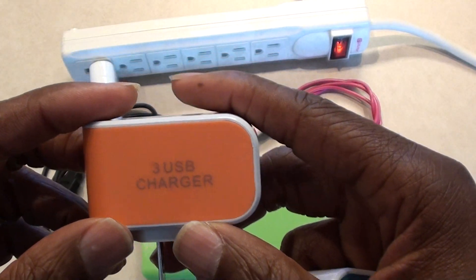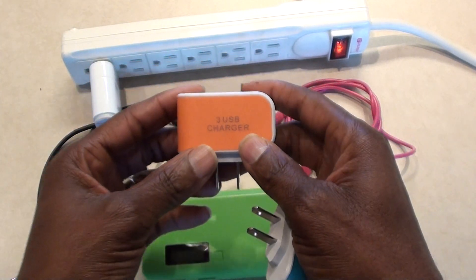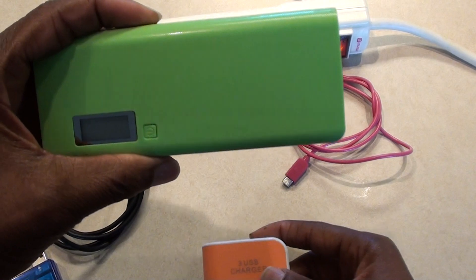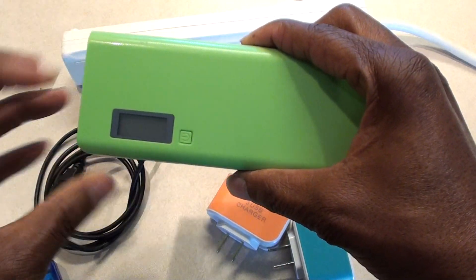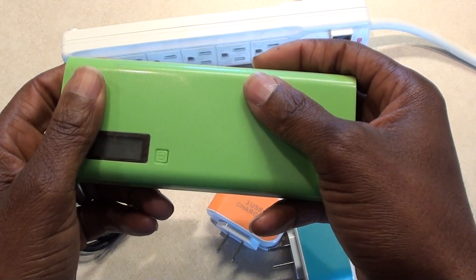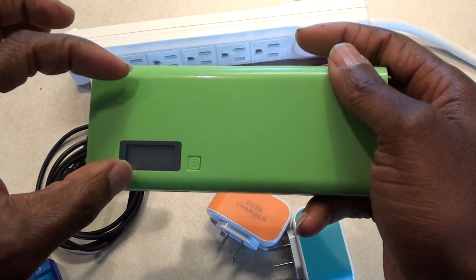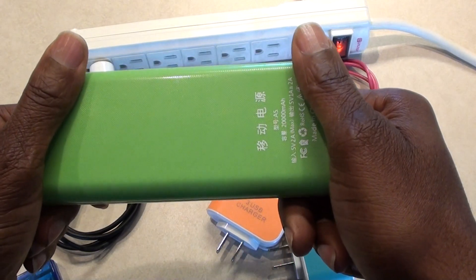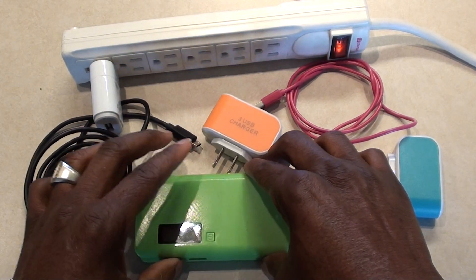I contacted the seller and they kept talking about whether my phone was a fast-charge device, but that has nothing to do with it. Because this power pack — I built this myself; you can buy the shell and put in rechargeable 18650 batteries, the large cell batteries used in laptops — that's what's in here. You can pick your own batteries and build it yourself.